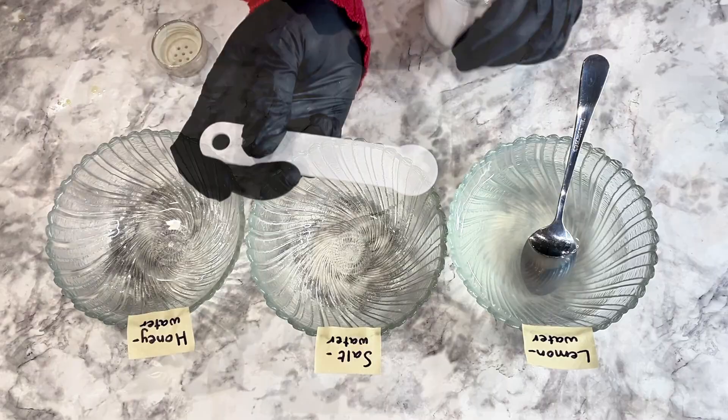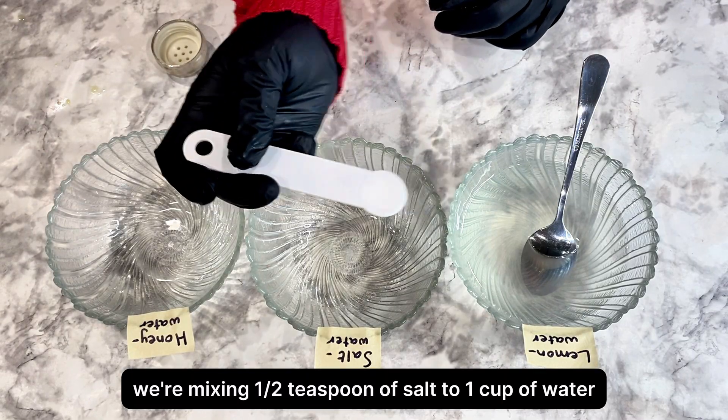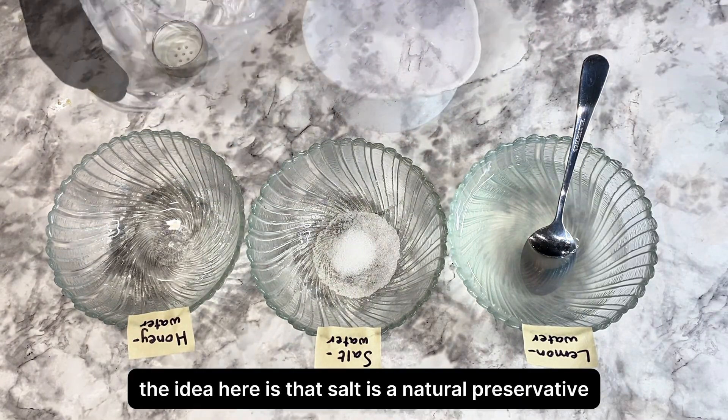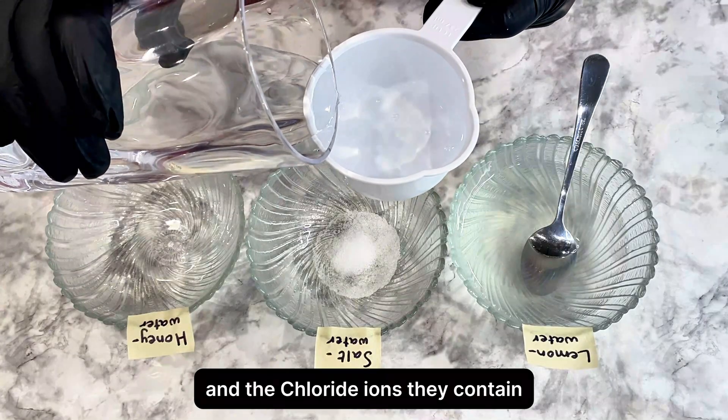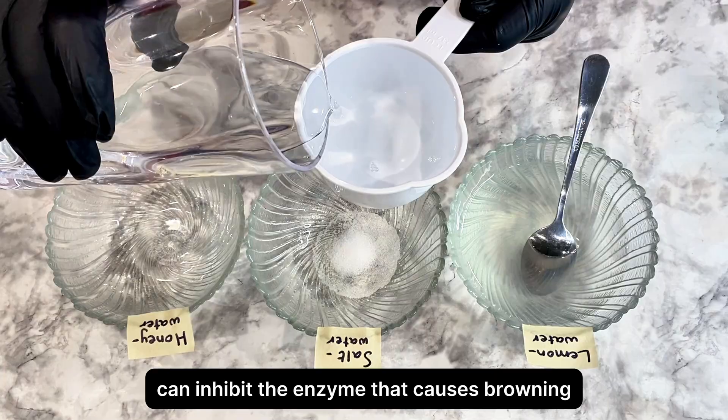Salt water solution. We're mixing a half teaspoon of salt to one cup of water. The idea here is that salt is a natural preservative, and the chloride ions it contains can inhibit the enzyme that causes browning.